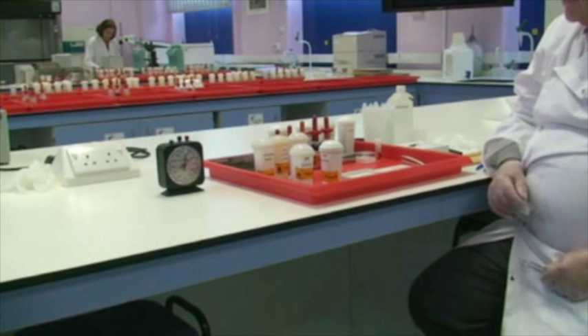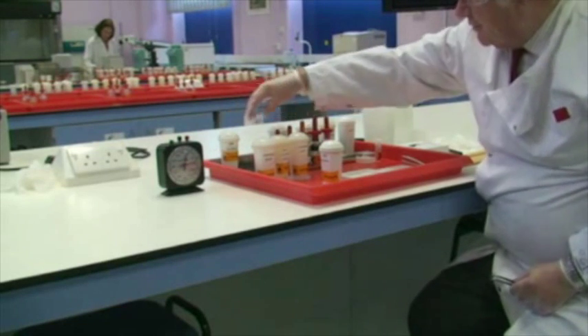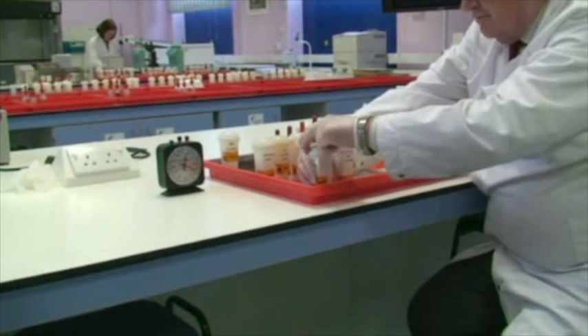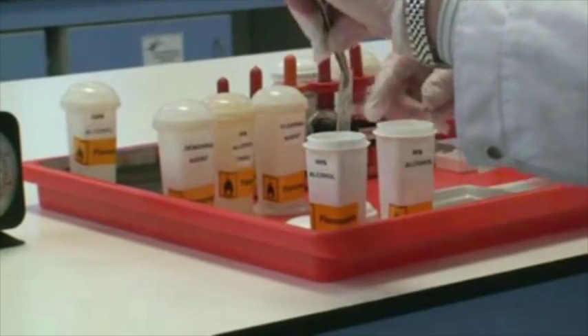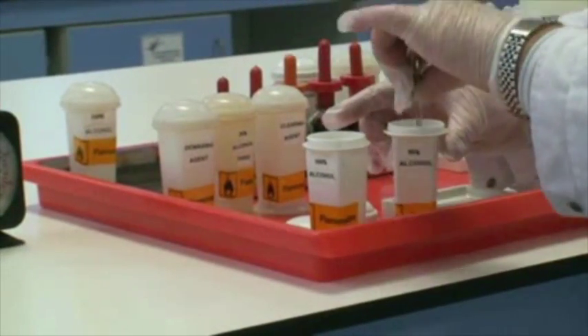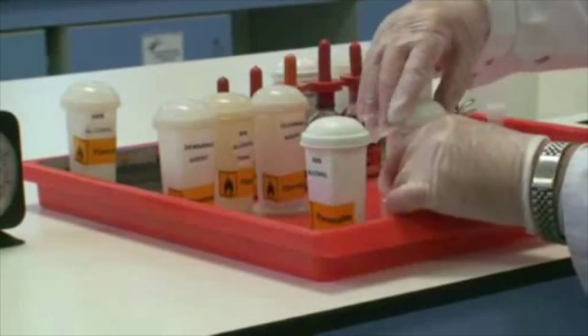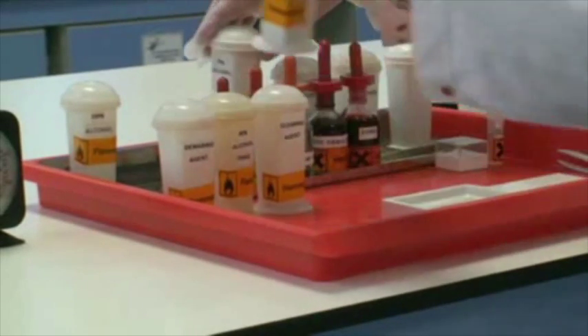Two minutes have passed, so we can now transfer our section across to the first of the 95% alcohols. We remove the lid and take our section into the 95% alcohol, then repeat the process of a further two minutes.